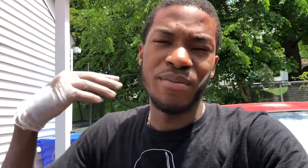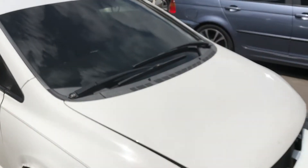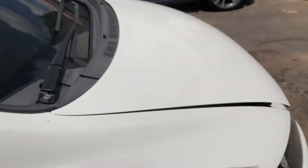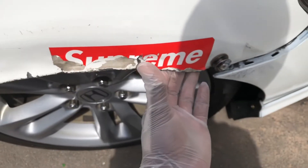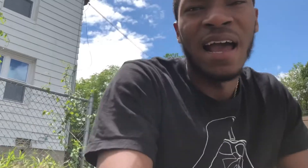I got a deal on some brand new fenders a few days ago, and today I'm going to slap them on the car and try to work on the fitment a little bit better. I'm letting this charge up because the battery died on me earlier. Some of you OG subscribers should know I replaced the fenders a few weeks ago, but because of rookie mistakes, I ended up messing them up. So I had to get some new ones.